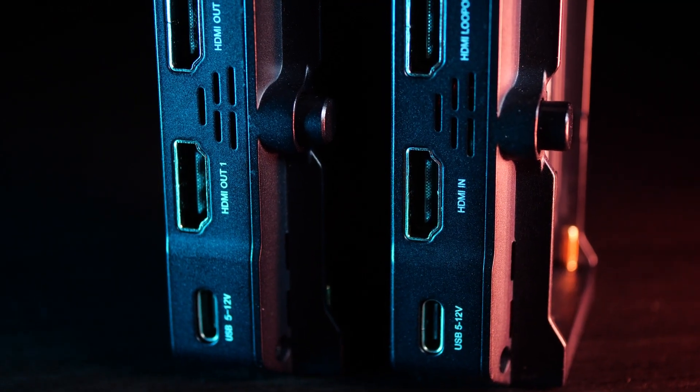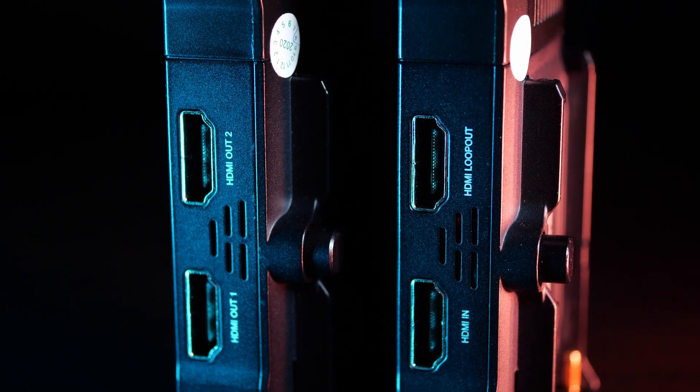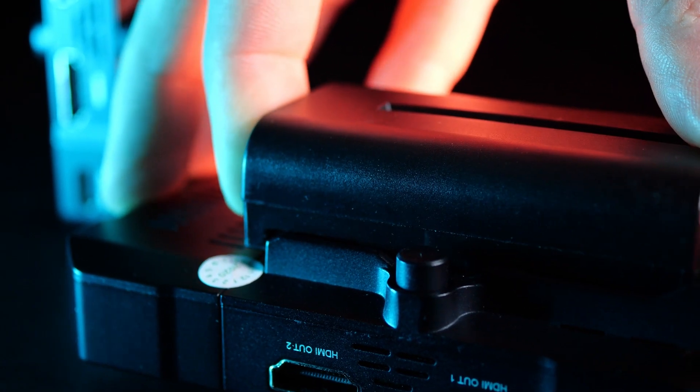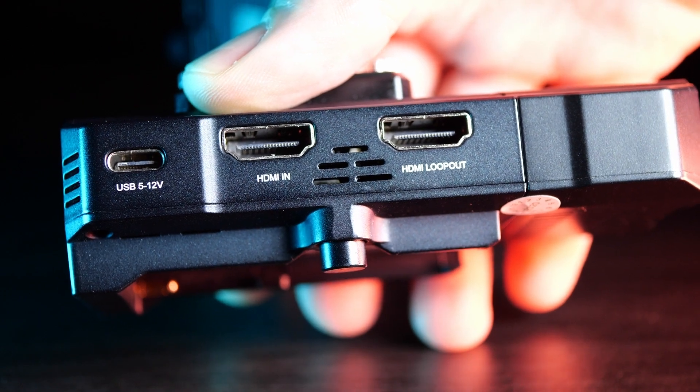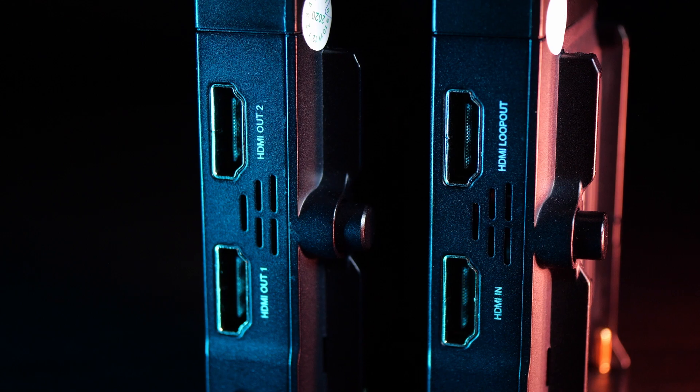Let's start with a quick summary of the features and see what this can do. The Mars 300 Pro is a transmitter and receiver pair for wirelessly sending an HDMI video feed. You can also use it to monitor the video on a smartphone. The transmitter and receiver can be powered with a battery or via USB-C. The transmitter has an HDMI input as well as an HDMI pass-through output, and the receiver has two HDMI outputs. They connect over a 5 GHz connection — the same frequency range as Wi-Fi — so it doesn't require a license to use. They claim the range is 300 feet, but we're going to put that to the test later on in this video.